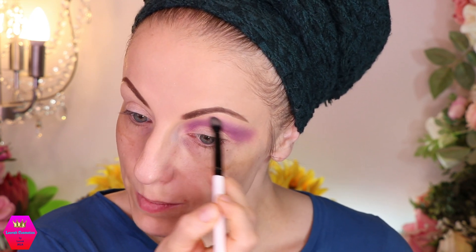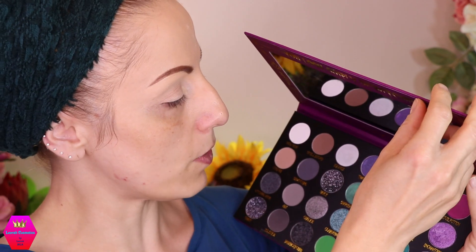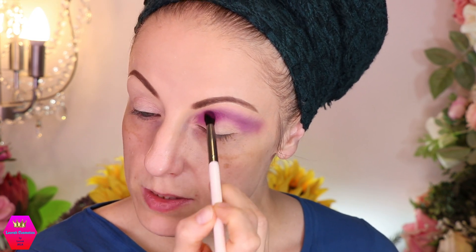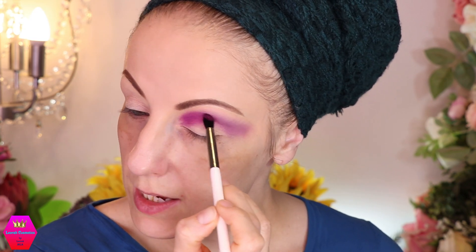Now we have a choice between the shade 'Sorceress' and the shade 'Love Potion.' Maybe we should use Love Potion in the inner part of the crease and Sorceress in the outer part — why not? If you're already going into a look with all these purple shades, maybe we could do that. Of course the color will look a little different applied on top of another color, but you'll also see swatches later in the video.